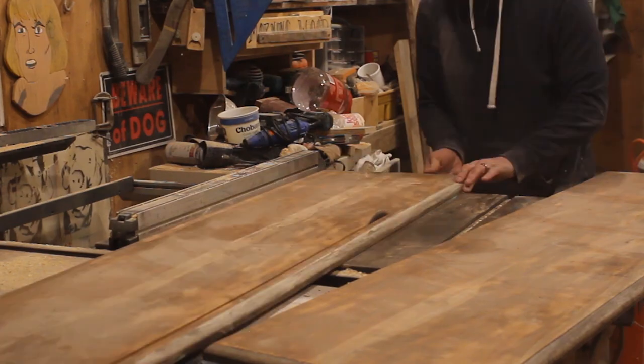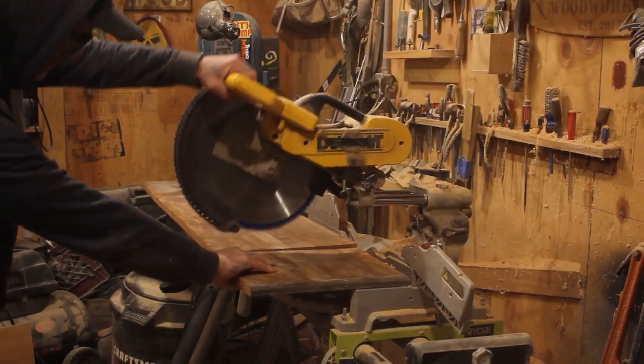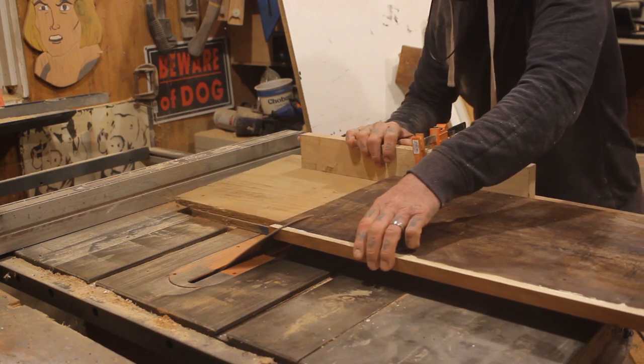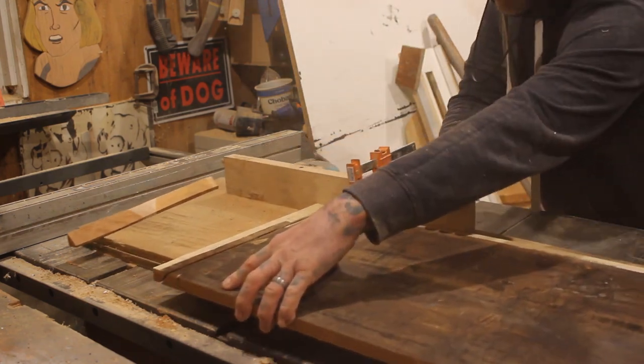I knew I wanted this project to have a waterfall effect, so I decided I would cut the top and the sides with a 45-degree angle so that the grain pattern would follow from the top down the sides. I used a sled on my table saw to make these 45-degree angle cuts.